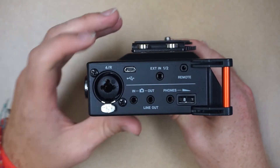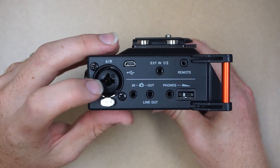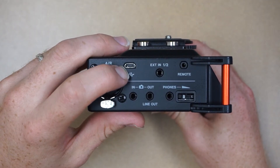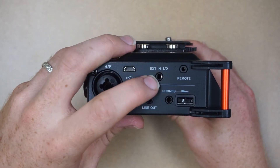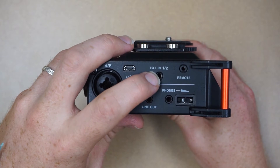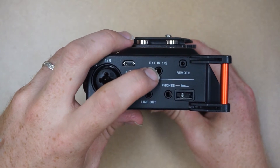Moving to the other side we see we have one more XLR/quarter-inch port. We have a micro USB port for bus power or data transfer. We have an external in — we'll talk more about this in later videos, but this allows you to connect an eighth-inch microphone into this port.